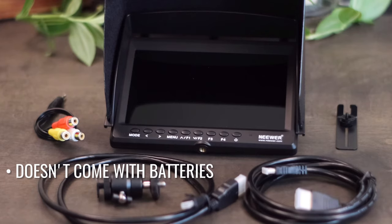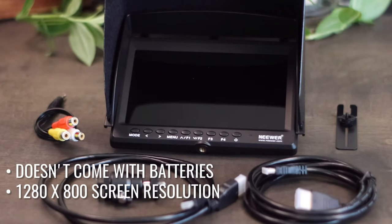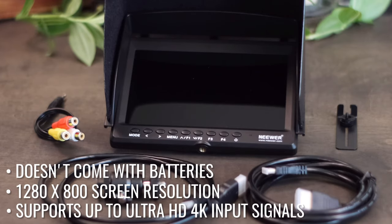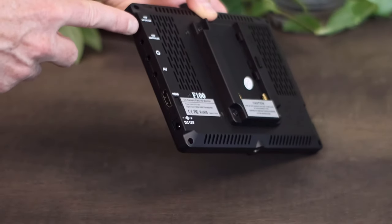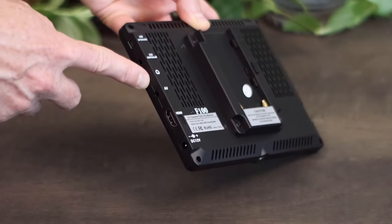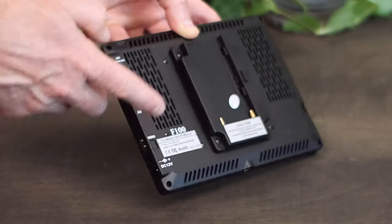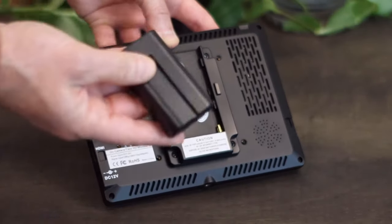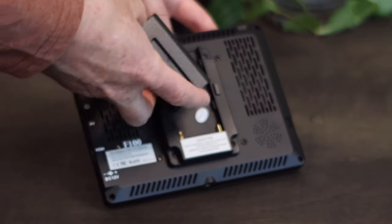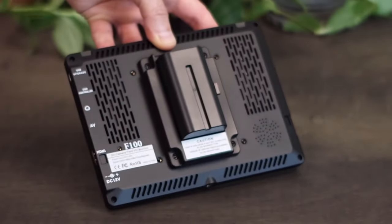Some of the features: 1280 by 800 screen resolution, supports up to ultra HD 4K input signals, HDMI and composite inputs, a headphone port in the back, and a built-in speaker in the back. The batteries are L-series batteries, so you can use any of your standard Sony batteries with this.